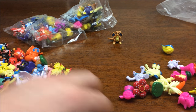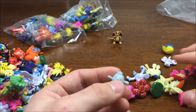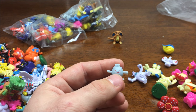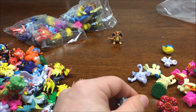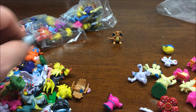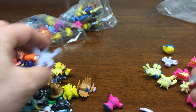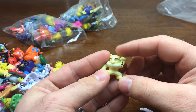Magneton. Ludicolo. This looks like a Vileplume, but it's missing its head. We got a random piece right here - I don't know what that goes to. I wonder if this counts as one of the pieces. I'll do a count at the end to figure that out. Dugtrio, Zigzagoon, Beartic, another Vileplume, Hypno.